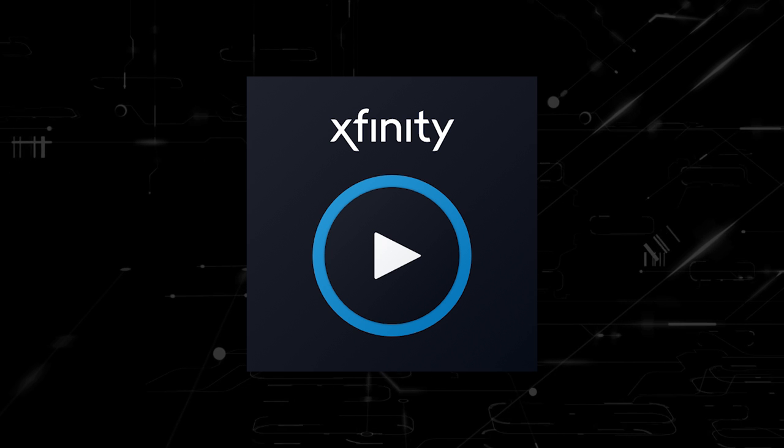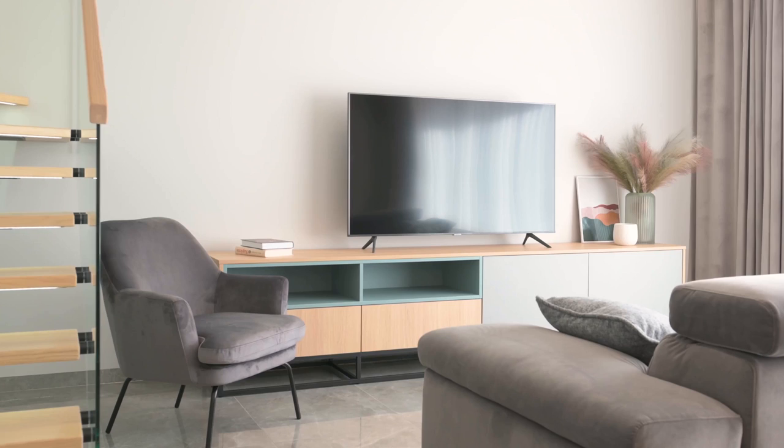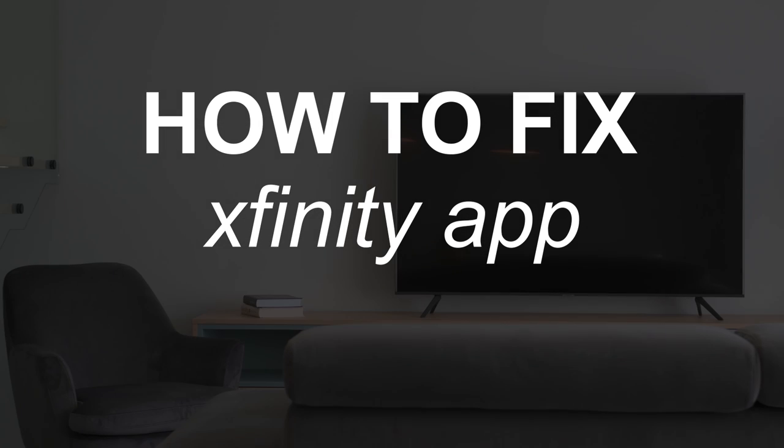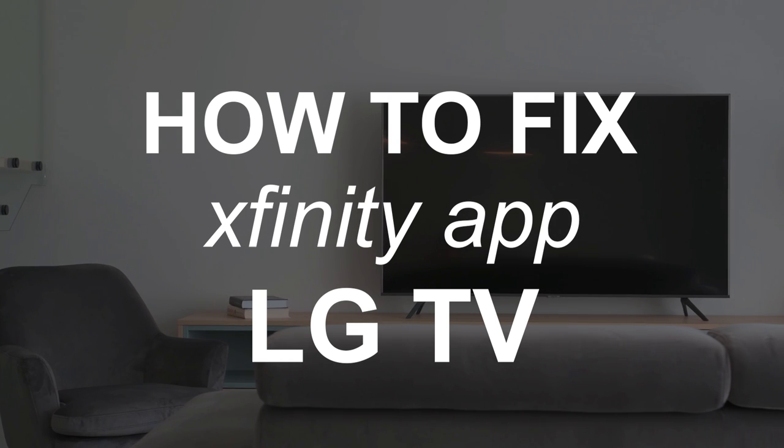Nothing can be more frustrating when you sit down to watch one of your favorite programs on your Xfinity Stream app and you run into issues streaming it. In today's tech video, I'm going to show you how to fix the Xfinity Stream app if it isn't working on your LG Smart TV.